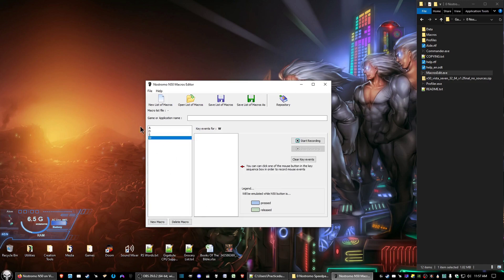Click on one of the new macros in the list that you have, then click 'Start Recording' — it's going to record whatever key you want to assign to that macro. In this case I'm doing the WASD directional keys. Click 'Start Recording,' press and release the W key, then click 'Stop Recording.' Then select the S key, click 'Start Recording,' press and release S, click 'Stop Recording.' If you press the wrong key, click 'Clear Key Events' and record again.